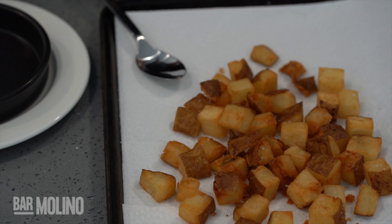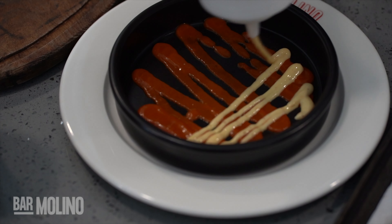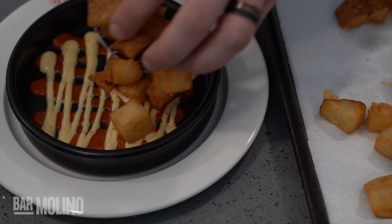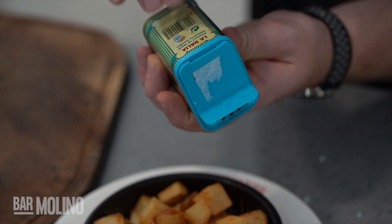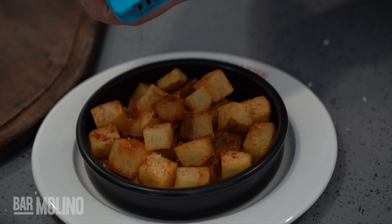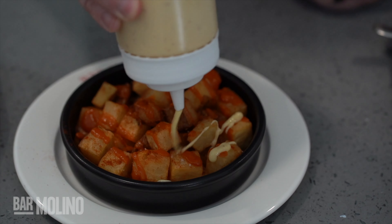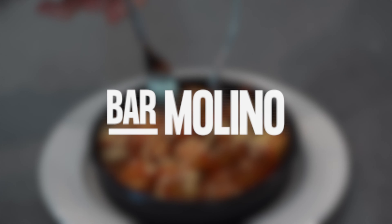Right now I am plating our patatas bravas. So this is the bravas sauce. This is a roasted garlic aioli, fried potatoes that we just picked up out of the fryer, tossed in a little bit of salt, and then this here is sweet kimi. And then once again, patatas bravas. Thank you.